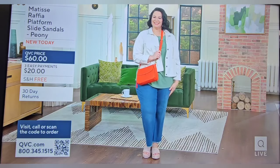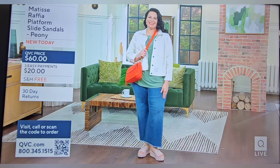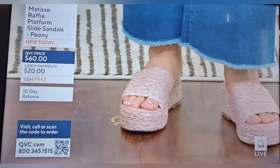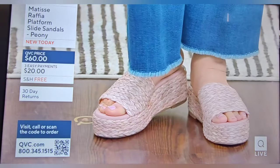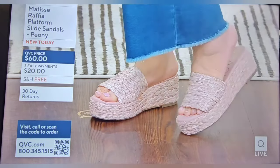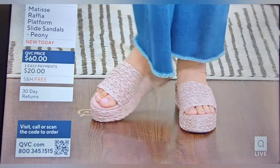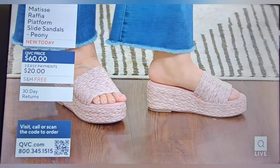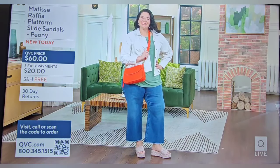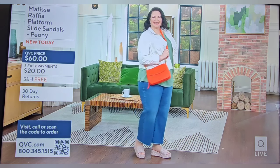We've featured it a couple of times here — it's called Matisse, a brand that is first and foremost based right here in the US, based in LA, and they are all about meticulous craftsmanship. Footwear like this isn't just shoes — this is design, this is artwork. You can see that in the braiding. I'm changing into them right now because these have my name written all over them. It's got a platform and I love a nice thick sole.